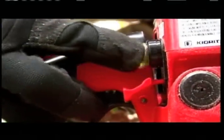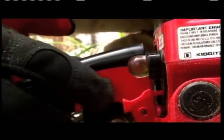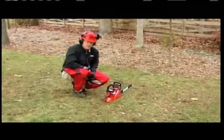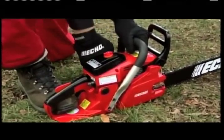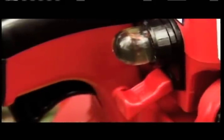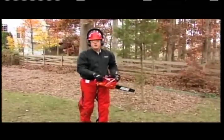Your choke is pulled out and you've pressed the purge valve four to five times to prime the engine. I'm going to put my hearing protection and glasses on, and now I'm ready to start the chainsaw. Push the choke back in and now I'm ready to start it. That was the cold starting procedure.